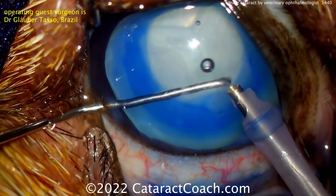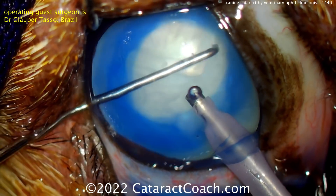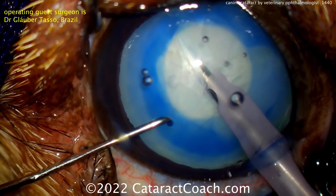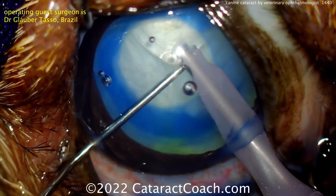An average human may have a lens power of somewhere around 20 diopters. A typical dog, you're looking at more than that — usual power somewhere in the 40 diopter range. So typical corneal curvature in these eyes is also about 40 diopters.